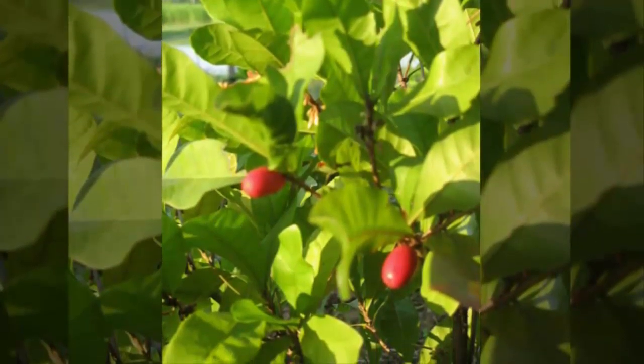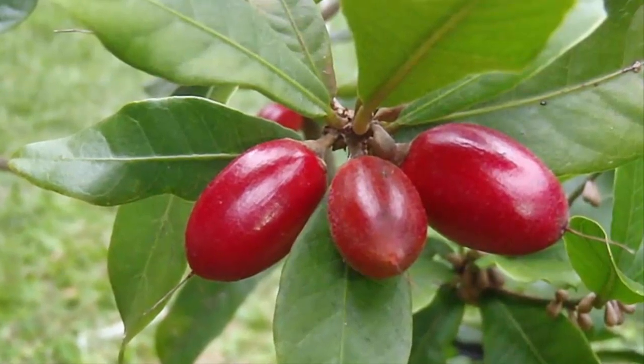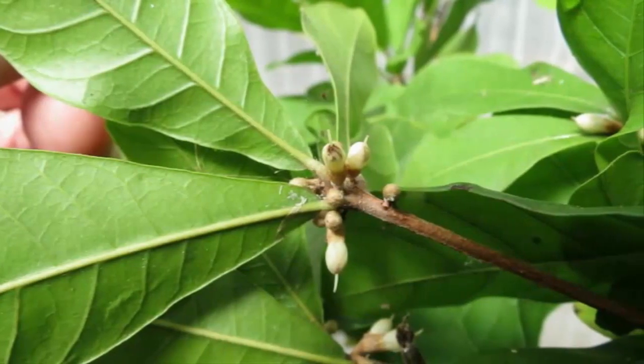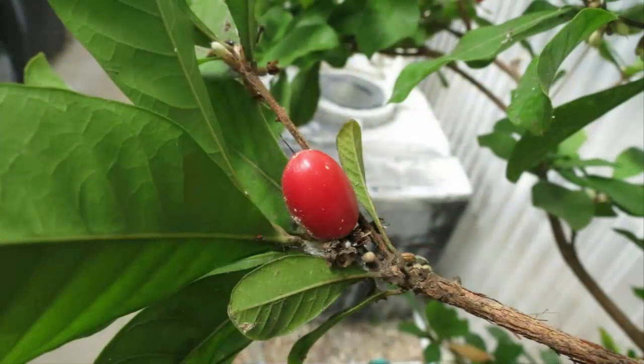Scientific Classification of Miracle Fruits Plants: Kingdom Plantae, Order Ericales, Family Sapotaceae, Genus Caesipalum, Species Caesipalum dulcificum. The fruit of this plant has a low sugar content and a rather sweet smell.